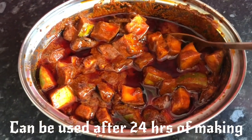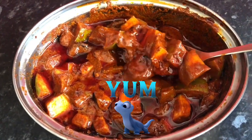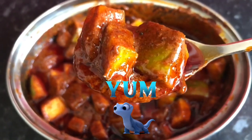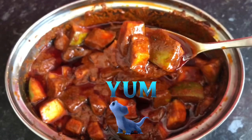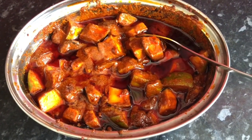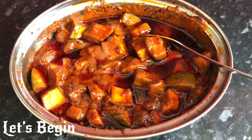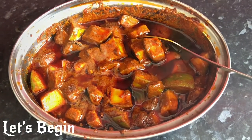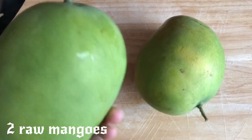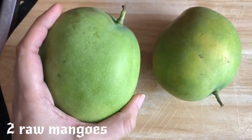Let's get started. To make this, you will need a little bit of taste. This is really good. Let's go to the recipe! Before I have prepared this, I will add 2 mangoes. I will also add 1 more mango.